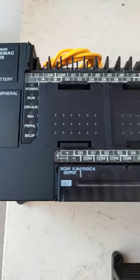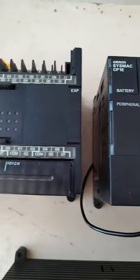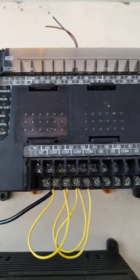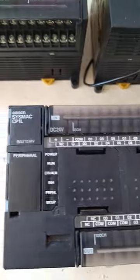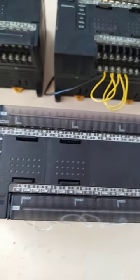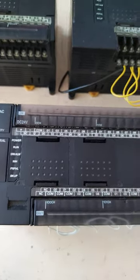Just received these three pieces of used PLC for my students in machine automation. We will be using this PLC so that the students will be able to learn ladder diagram programming.